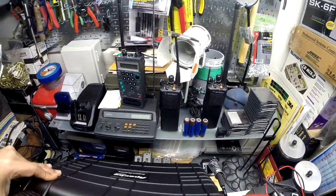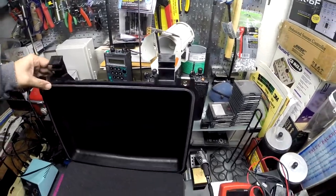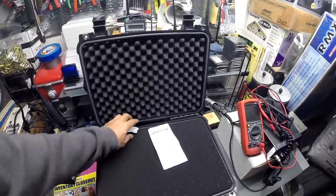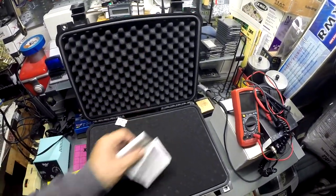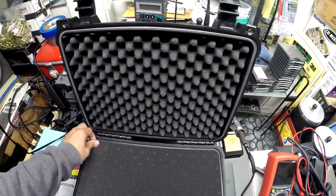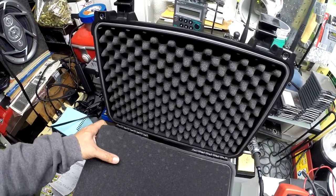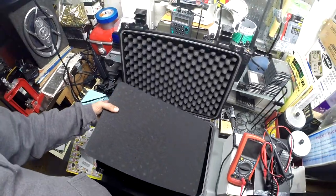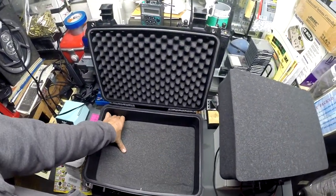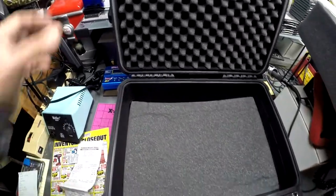The hinge is pretty tough so it locks open — it doesn't fall down. Inside it comes with your foam like an egg crate looking thing. Taking that off slowly, it comes apart, and there's another foam layer underneath, and that's where the pressure valve is.